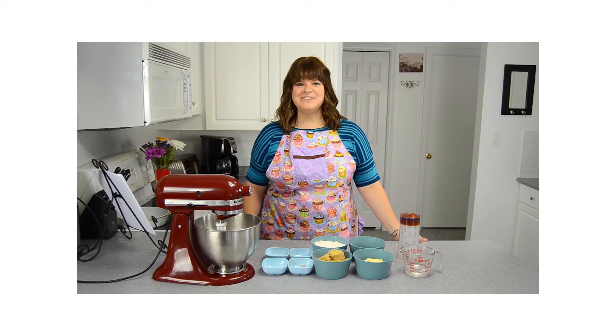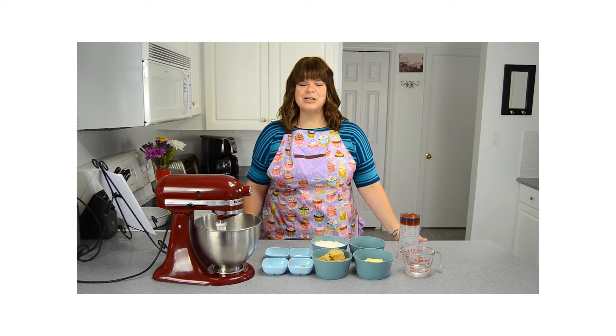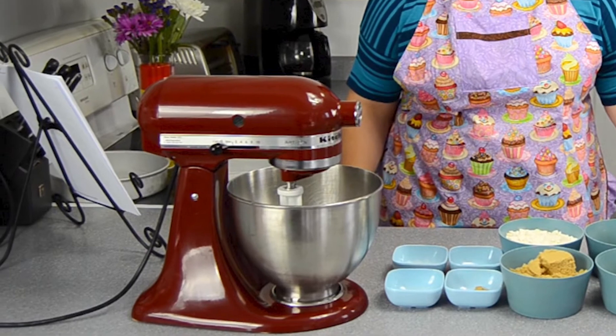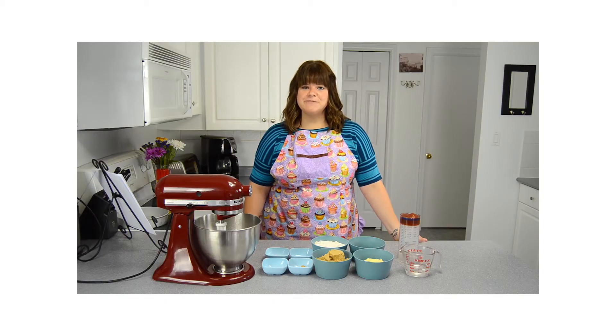I'm gonna be following a YouTube video — basically how I learn everything. I'm gonna be taking instructions from this lovely lady. Her name's Jen. She says: 'Hi everybody, this is Jen from cookies cupcakes and cardio.' She's gonna teach us how to make a ketchup cake. She looks very professional — she's got one of those fancy red mixers. So: preheat your oven to 350 degrees and grease your 9-inch round baking pans.